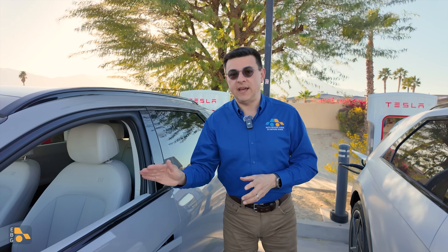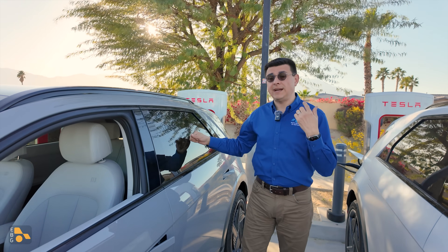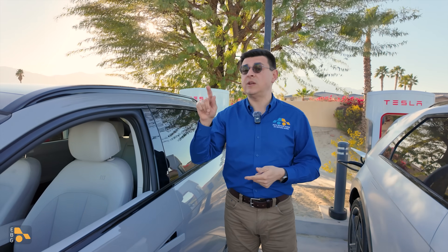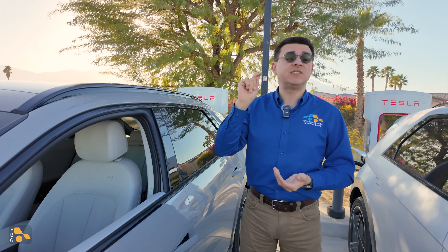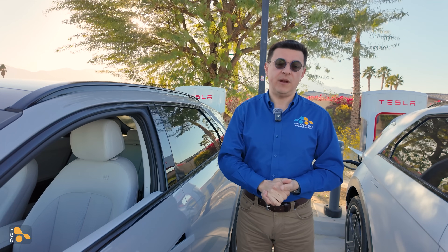That is why 10% to 80% in this vehicle should take about 30 minutes. On the screen, it was saying 31 minutes from 13% to 80%, rather than just 20 minutes at an Electrify America station.